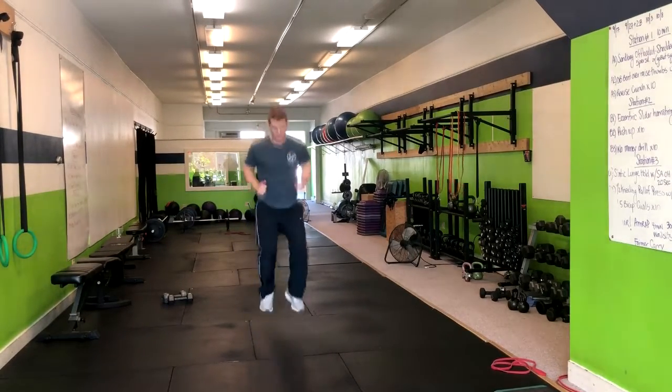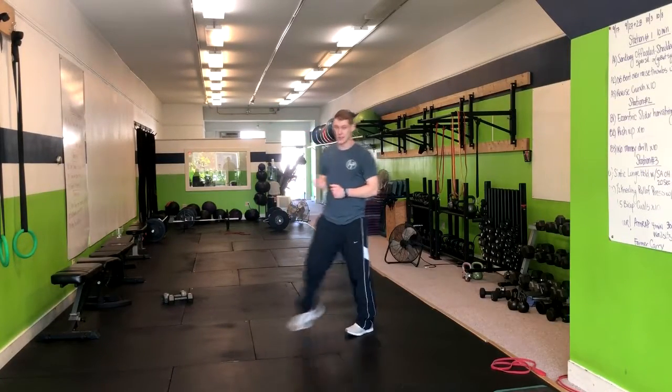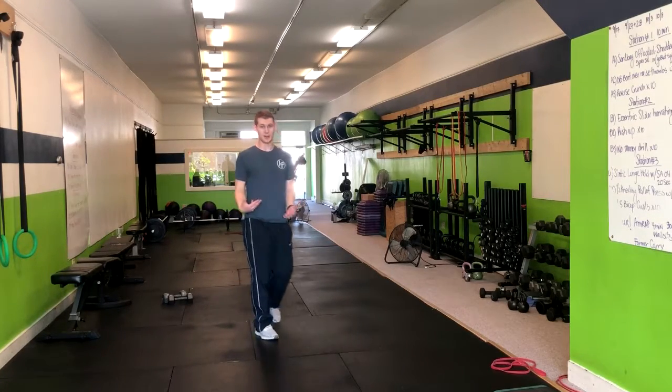Focus on landing softly. We can modify this without the jumping — same thing, coming down and exploding up like you're doing an air squat.